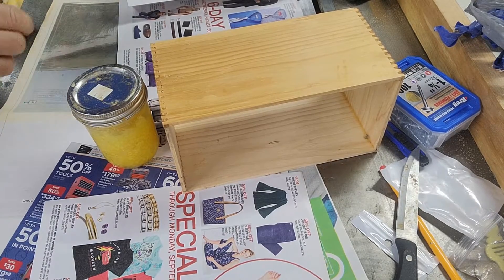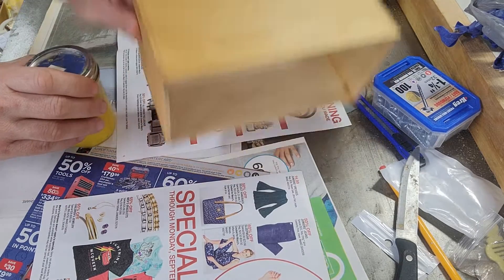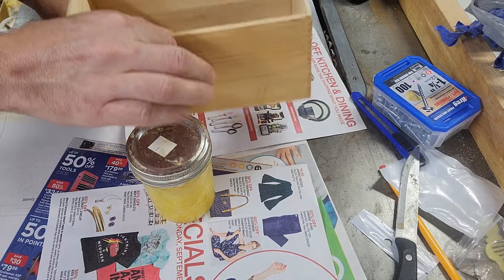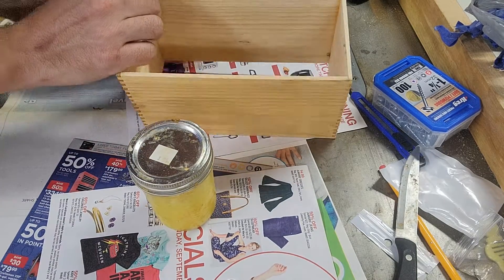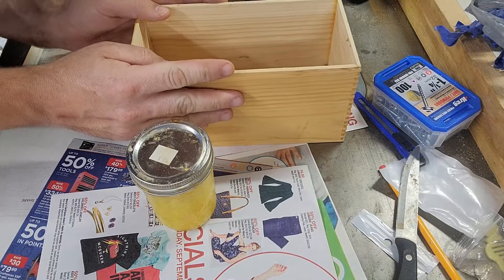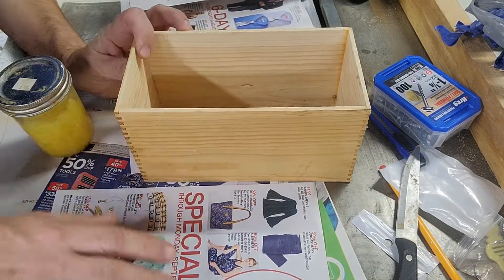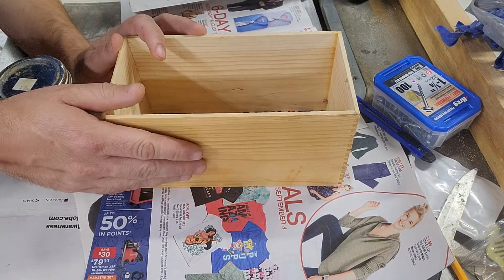Hey everybody, Dave here. I'm going to talk about a simple finish that I put on these shaker berry boxes I make and taught a class on. This actually is not a complete one — it doesn't have a bottom on it. It's one that I glued up and it came out really out of square, so I kind of just threw it in the scrap pile. I'll probably use it for kindling, but I'm going to show you the technique I use.